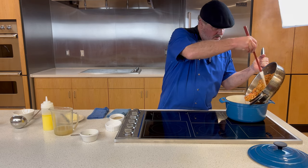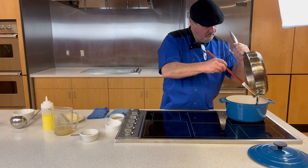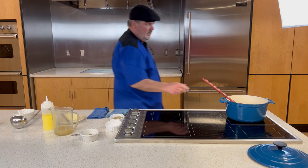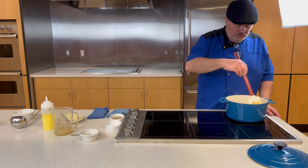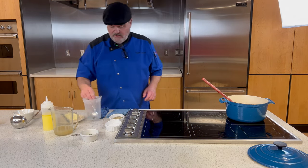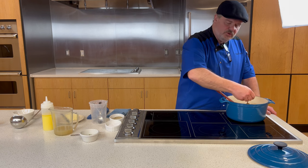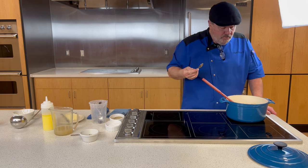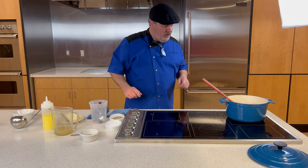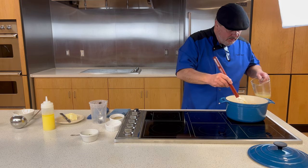Now we're going to move the crawfish and all that rich butter directly into the étouffée. Let's stir this in — it looks so beautiful. Remember: when you're cooking, taste things as you go along. Most dishes you don't need to season until the very last minute, but you definitely want to taste as you season. This has got a little bite to it.